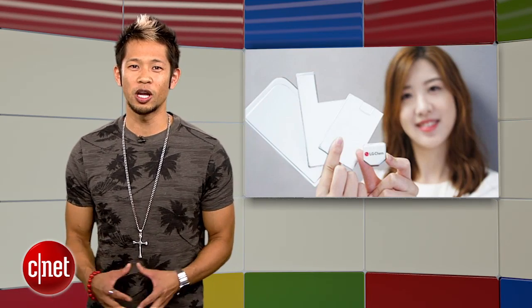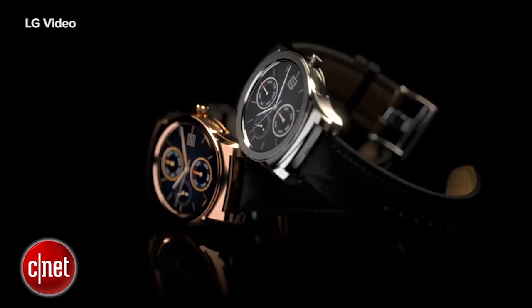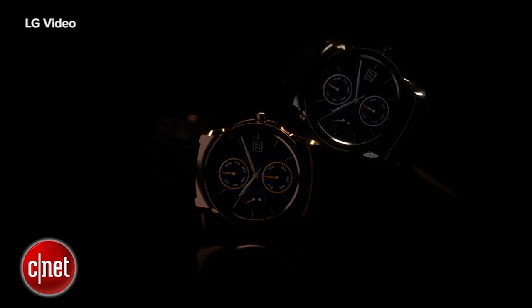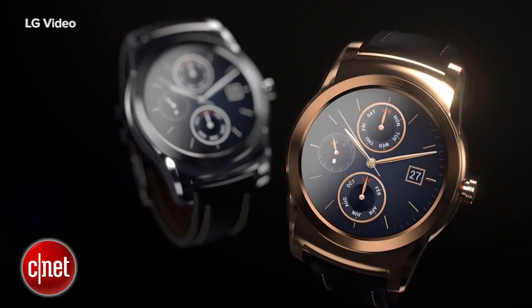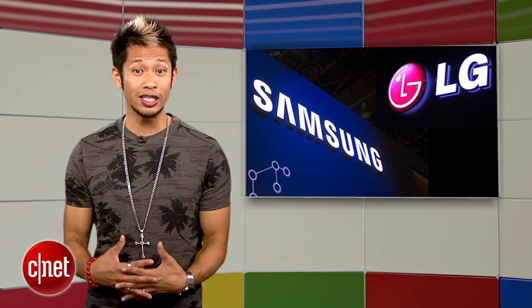LG is also working on their own battery tech by shipping a new hexagonal battery shape to smartwatch makers. The design allows it to cover more surface area and reportedly improves battery capacity as much as 25% compared to traditional rectangular batteries, according to the Korea Times. So we should maybe get Samsung and LG working together on the ultimate battery.